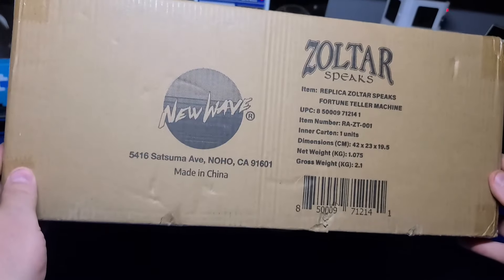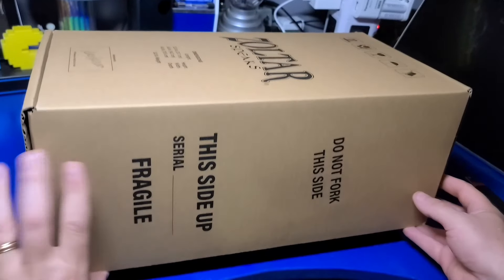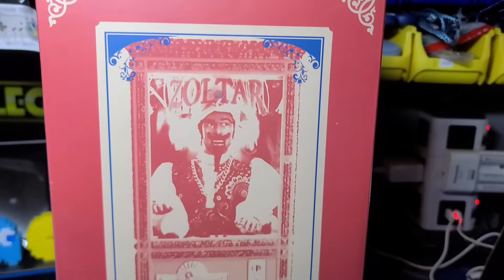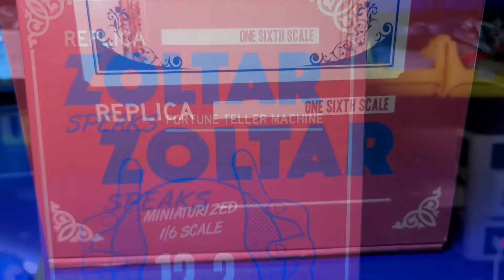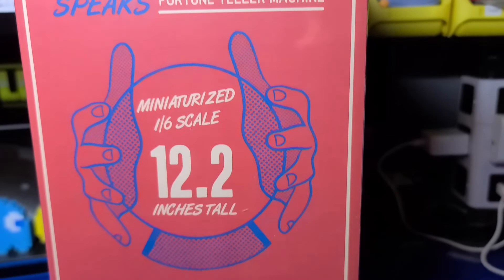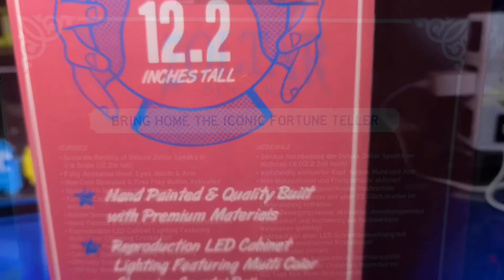As with all New Wave Toys products, the machines are shipped in three layers of boxes: the outer carton, a protective middle carton, and an inner carton. The inner carton displays product artwork, indicates this is a 1:6 scale machine standing 12.2 inches tall, and all the features are listed on the back.